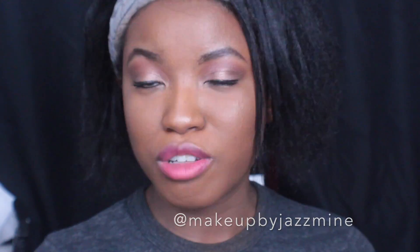This whole look is drugstore so it's all affordable. All of the products that I used will be down in the description box below, as they always are in all my makeup tutorials. If you want to know all the specifics and details, hit up the description box. You can also follow my beauty Instagram page at makeup by jasmine, which is also in the description box.